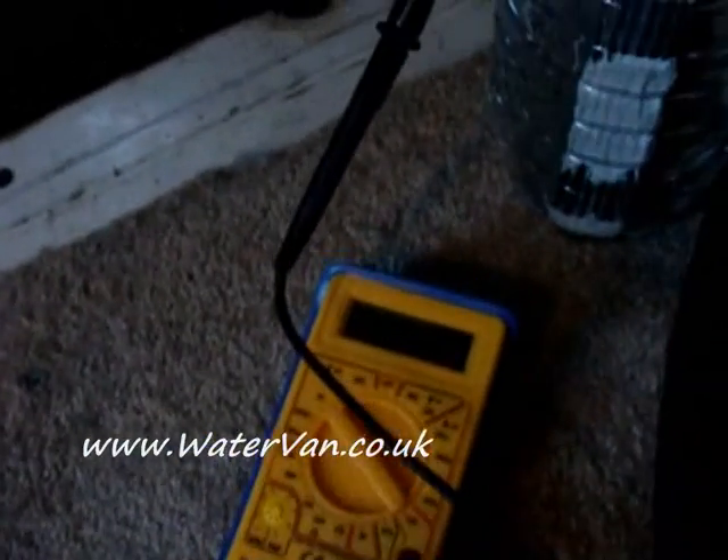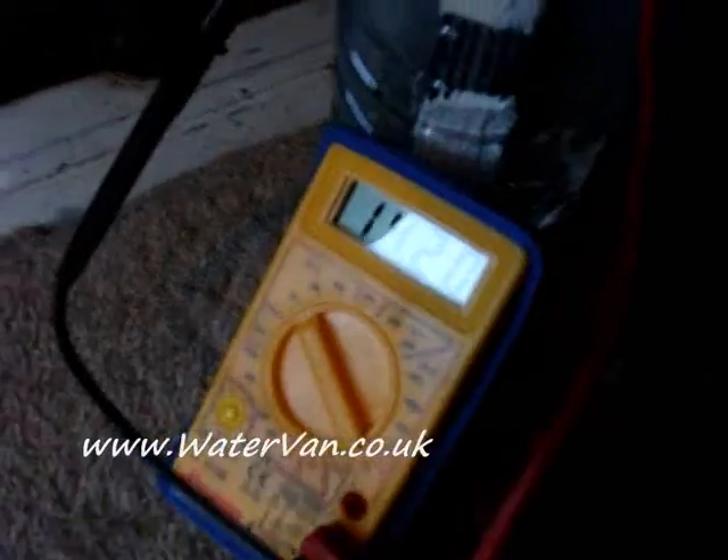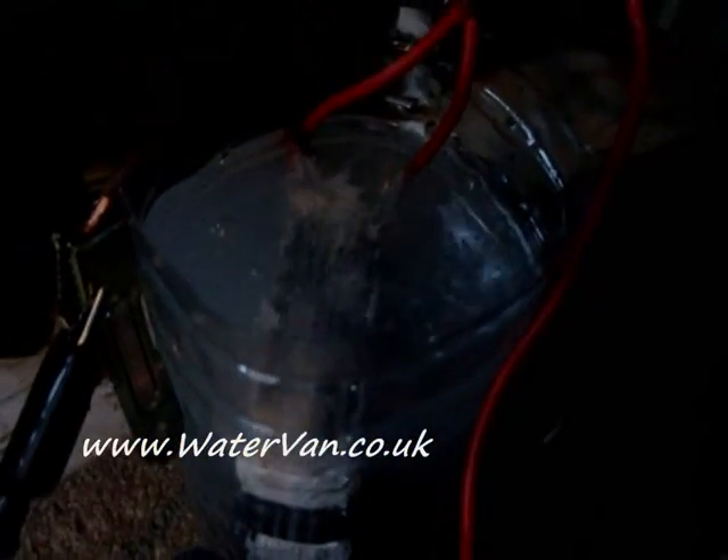Right, this is the cell hooked up. It's going to be a really quick test — I'm going to hook this up and see what happens. I'm not going to measure it or anything, just see what happens. Okay, hooked up — there are some bubbles coming out, hardly any. It's about 14.17 volts. Oh, it's actually getting a bit better.